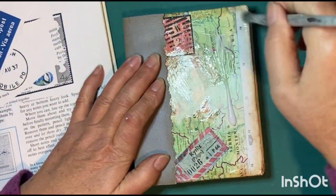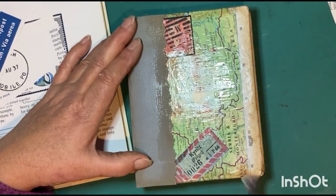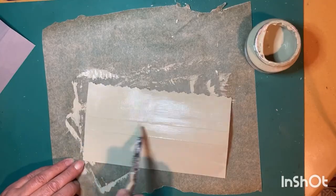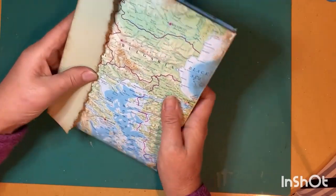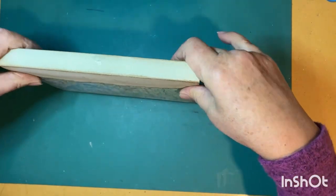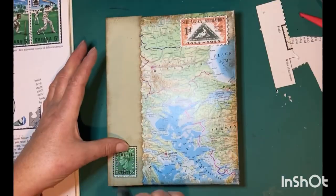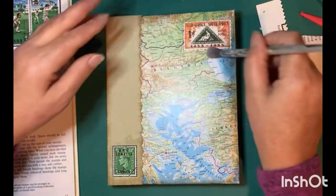I'm using stamps out of an old stamp album — I think they're great to look at and they fit in with the map theme. The second book I'm going to paint in a sage chalk paint and glue that down with PVA glue. Using a stamp collector's book in color is an excellent resource if you're a crafting person.